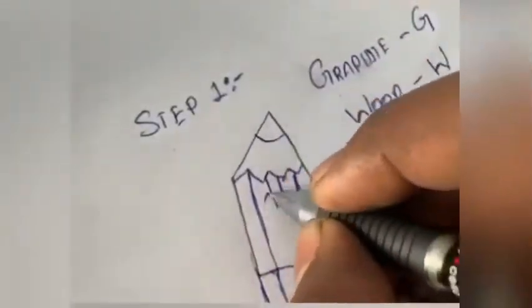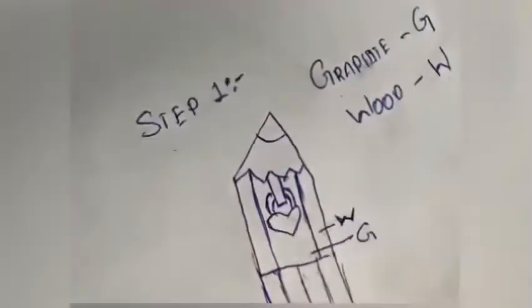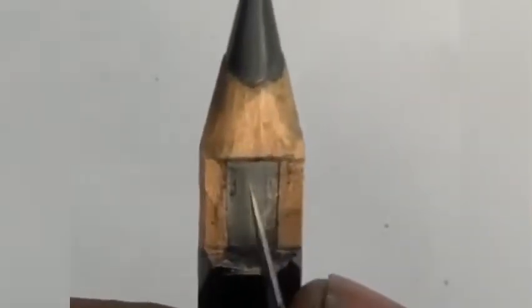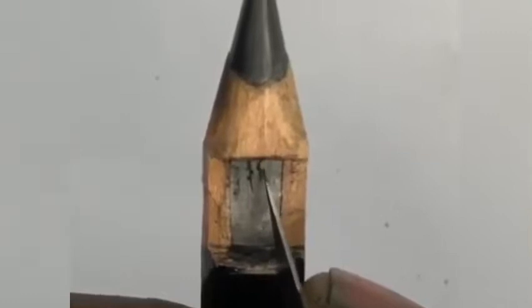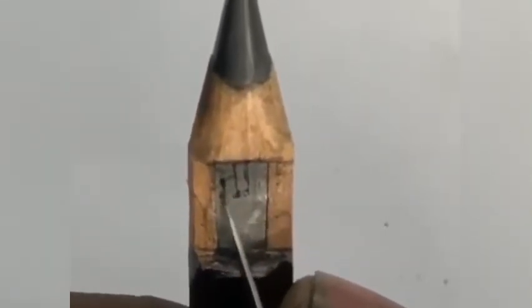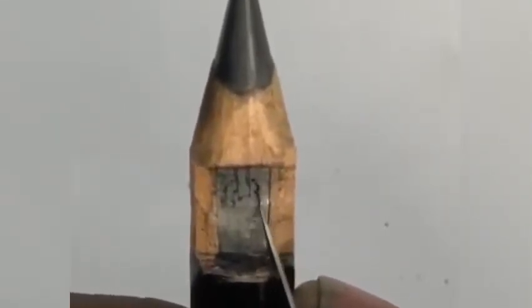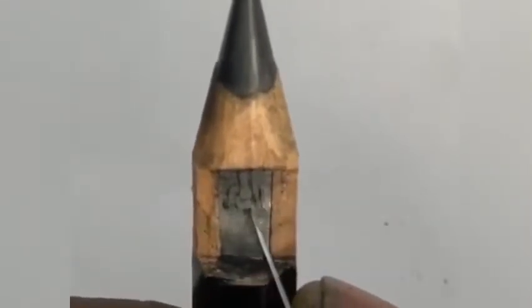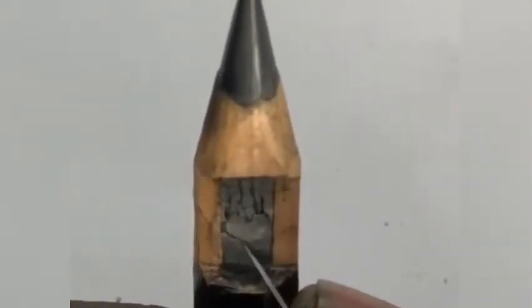Make a rough sketch so that it will be easy to implement it in the pencil. Now make that outline in pencil graphite. Hold your knife like a pen and place your ring finger on the pencil so that you will get a stable position and a precise outline.